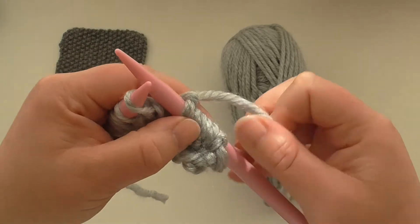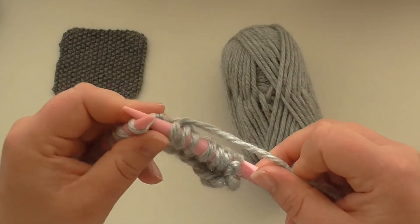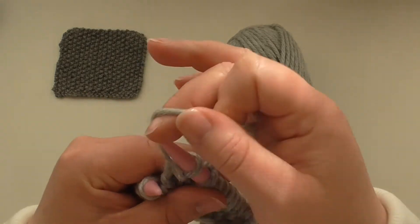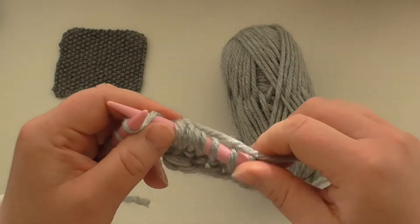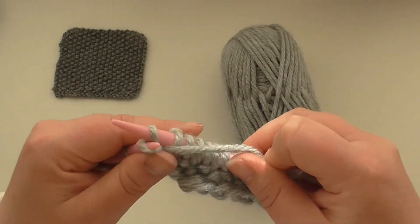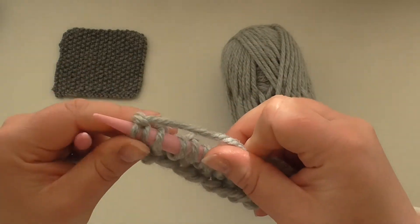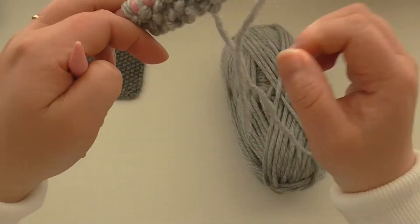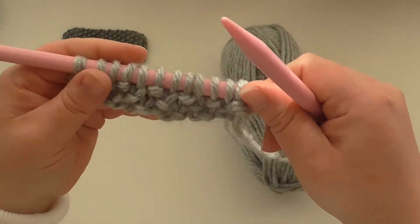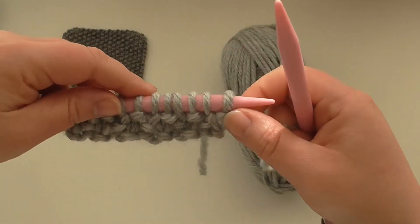Purl over that one and you continue like that to the end of the row. You've finished on a knit stitch. So you can see it coming together now. Once you've got a couple of rows down you'll really see it.